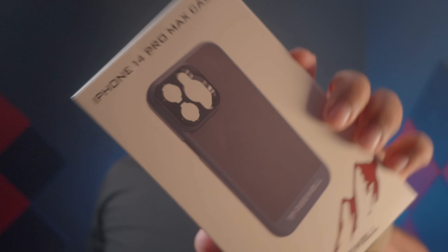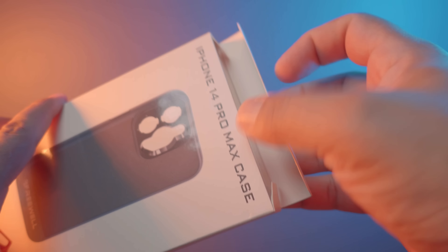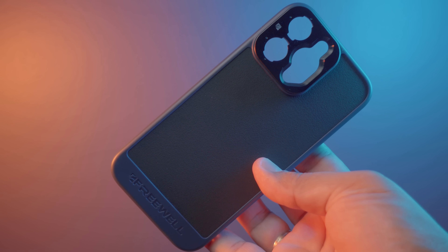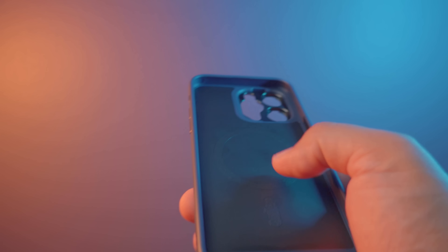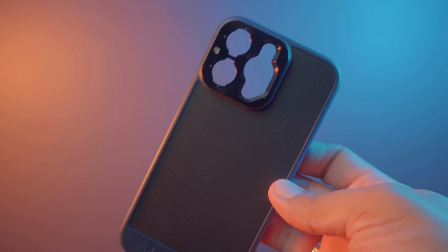Les voy a mostrar el kit que me ha enviado Freewell. Vamos a revisar cada una de esas cajas y vamos a hacer ejemplos con cada uno de esos filtros. El kit que me ha enviado Freewell es el Blue Cine Pro más un filtro CPL. Empezaremos analizando esta caja, la cual corresponde al case del iPhone 14 Pro Max. Dentro de ella nos encontramos el respectivo case construido en plástico y metal, el cual es compatible con carga MagSafe.